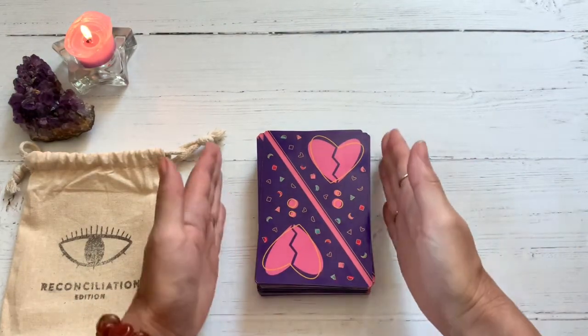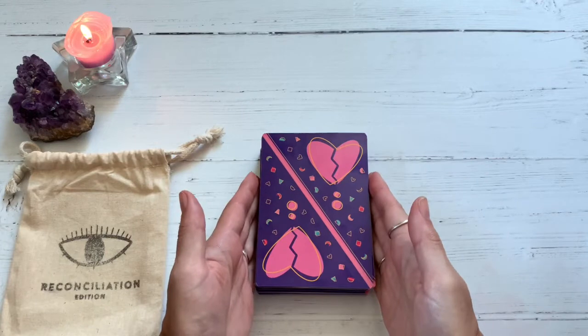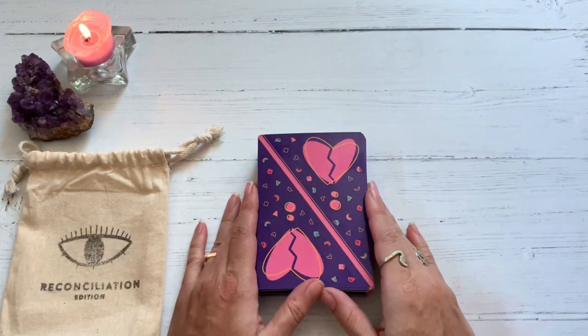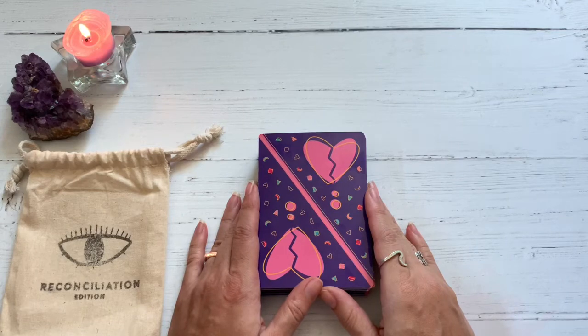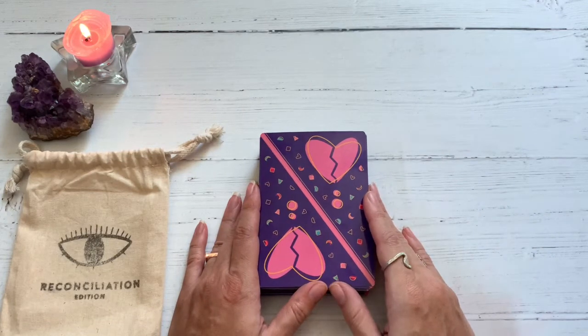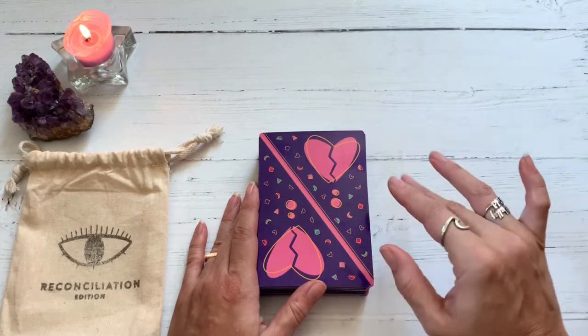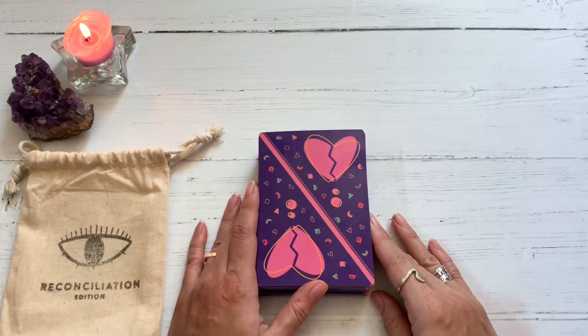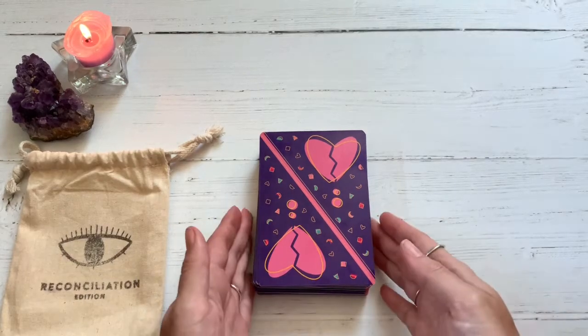I would say this is more geared towards relationship readings, although I've been able to use this for a multitude of types of readings. When you look at the phrases and flip these over, it will look relationship type-ish, but I can read with them for anything, so I'm pretty happy with them.